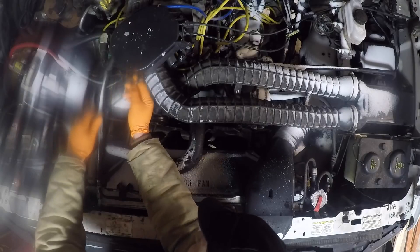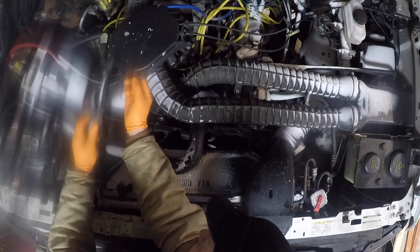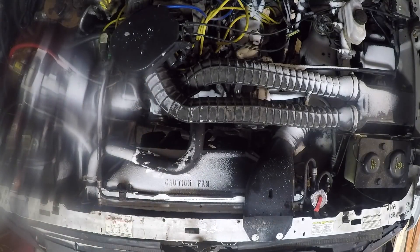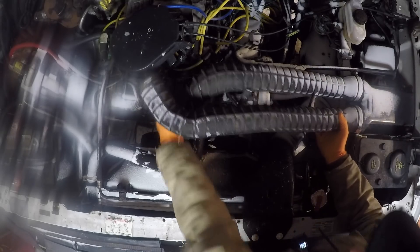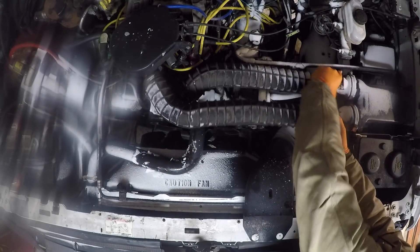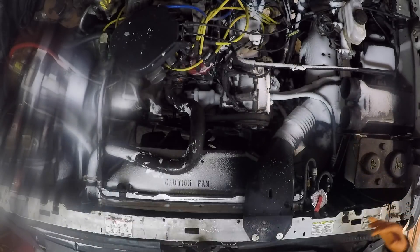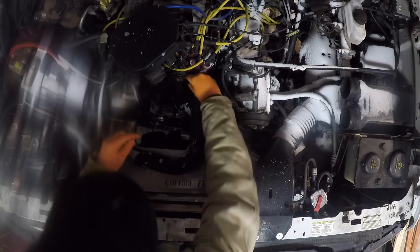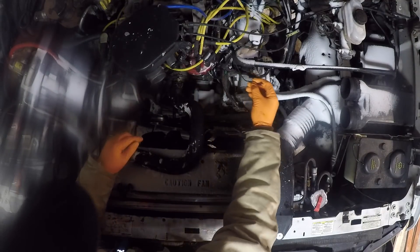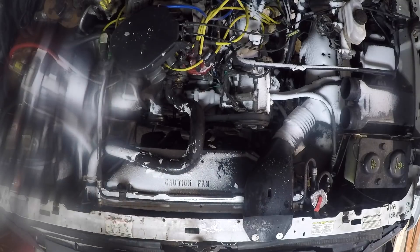As you guys saw in that other video, my cooling system is passing the dye test for gas in the coolant, so according to that I do not have a blown head gasket. I'm not convinced, but in any case we are putting a new thermostat in this truck. The next potential culprit is a failed thermostat not allowing coolant to flow and causing pressure to build up where it should not be. This wire I'm disconnecting is not a factory wire — I still need to run it through some split loom — but that is for the auxiliary coolant gauge I added to this pickup.